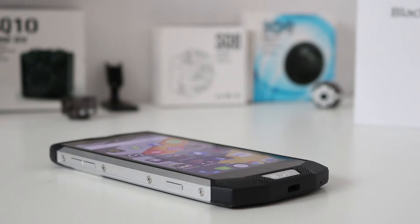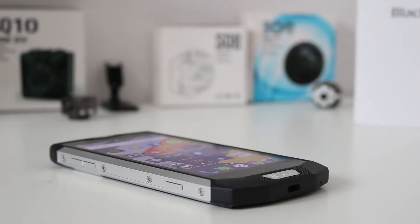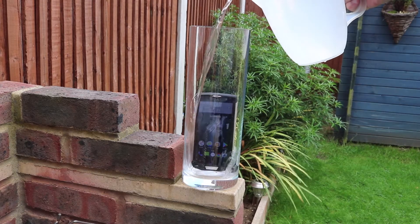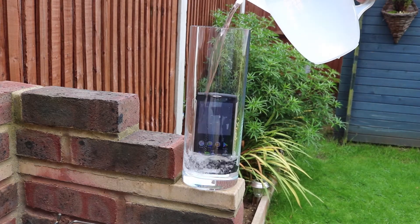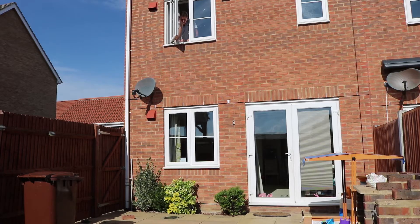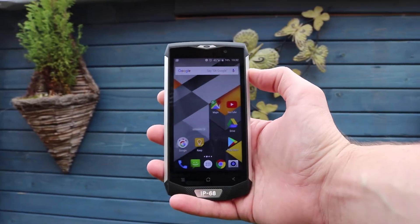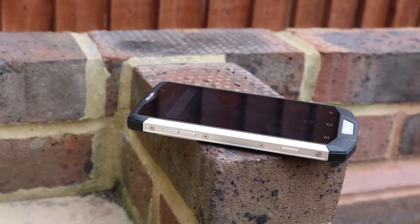Welcome back guys, this is the BV8000 Pro review. Since I've had it, I've frozen it — wow, that is cold — submerged it in water, and dropped it. This is definitely a rugged smartphone. It's definitely waterproof and frozen proof after all those tests.